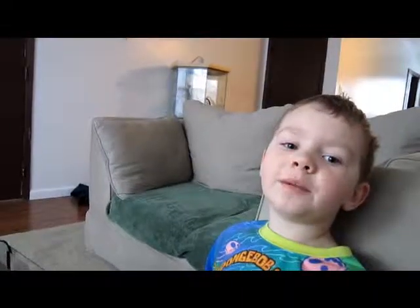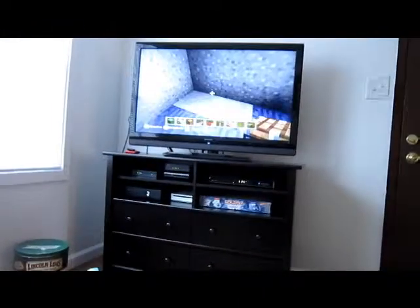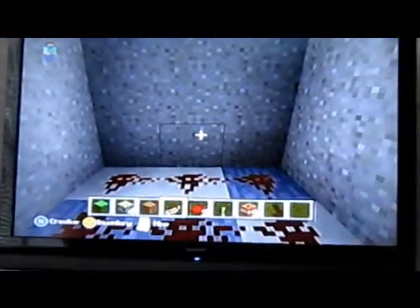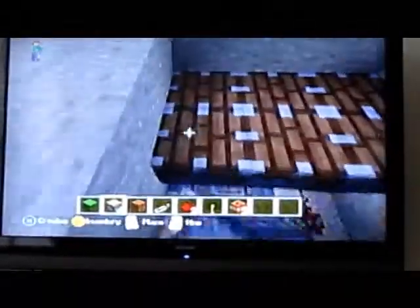We're going to make an automatic dining room table. First, put redstone on the bottom. And then next, the pistons right here. Make sure they're facing up.